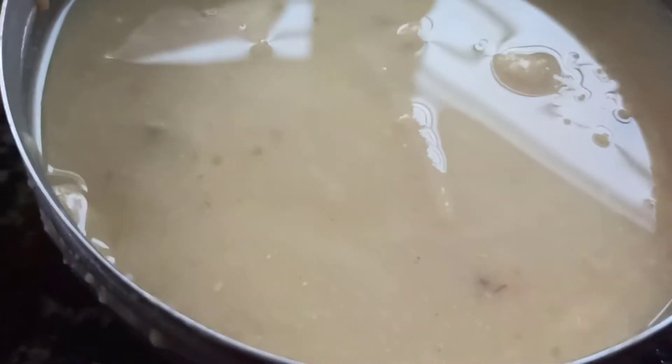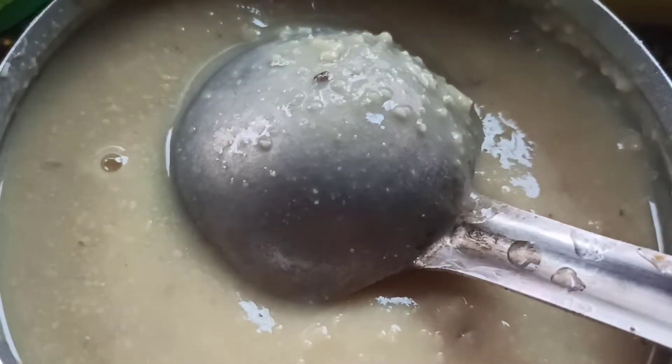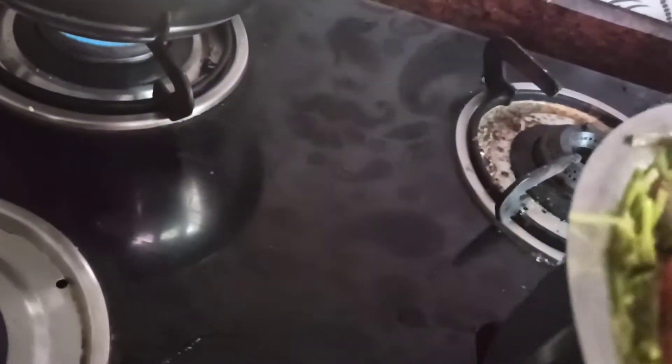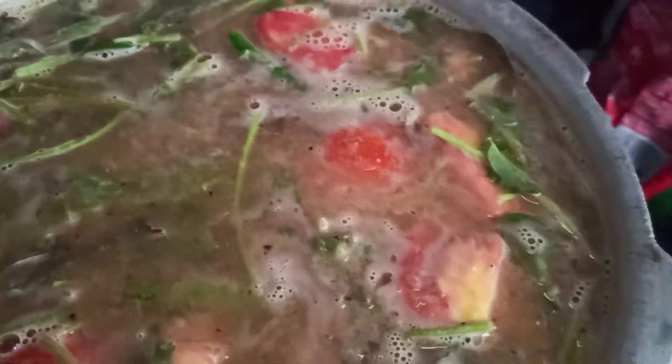I've taken one cup of chana dal, boiled it, smashed it, and I'm going to add it inside the rasam. Mix it all together well. The rasam was overflowing from the vessel, so I've changed the vessel. I've added two spoons of salt — give it a good mix.